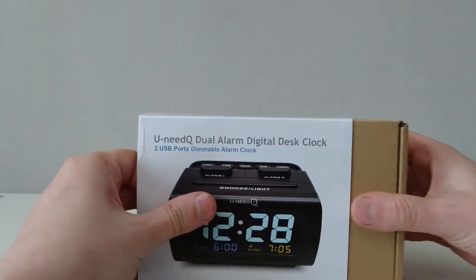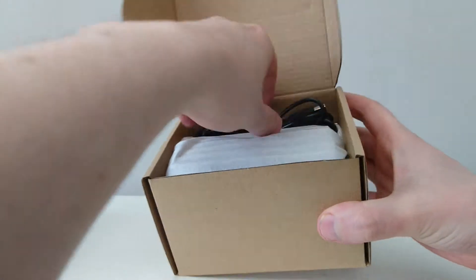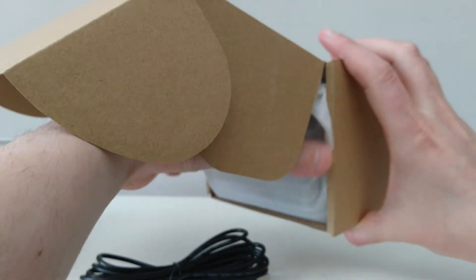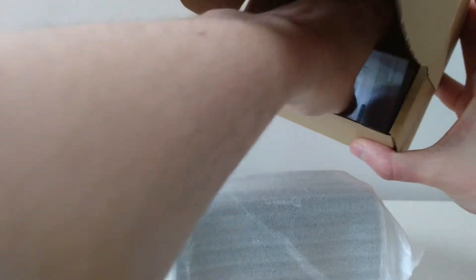Let's get to unboxing this. In the box you get the USB cable, the alarm clock itself, and instructions.